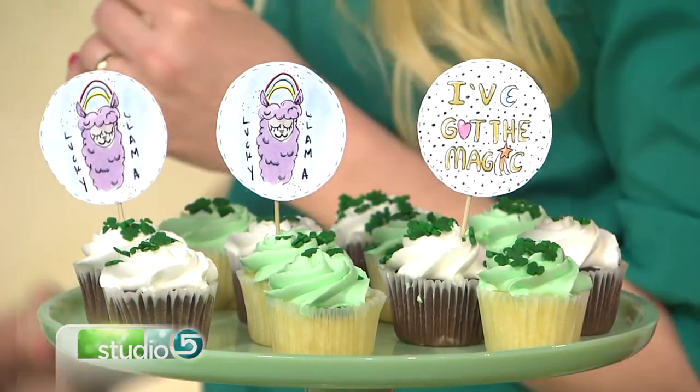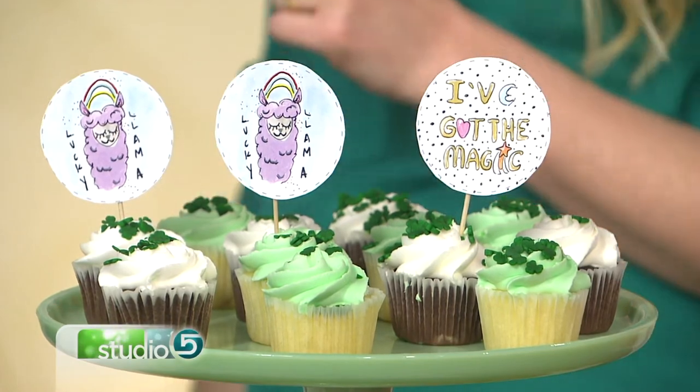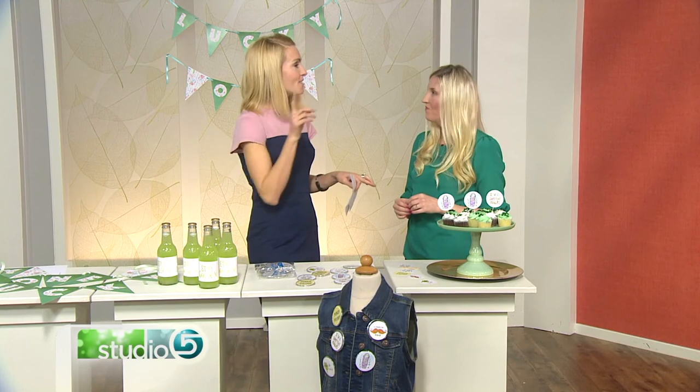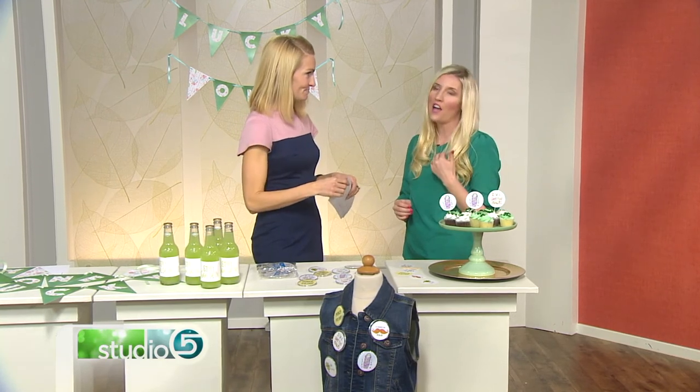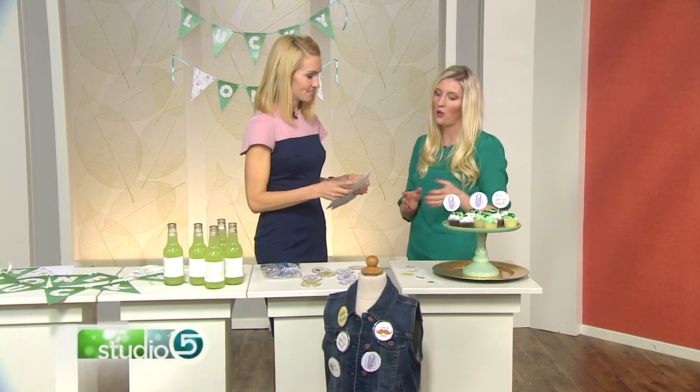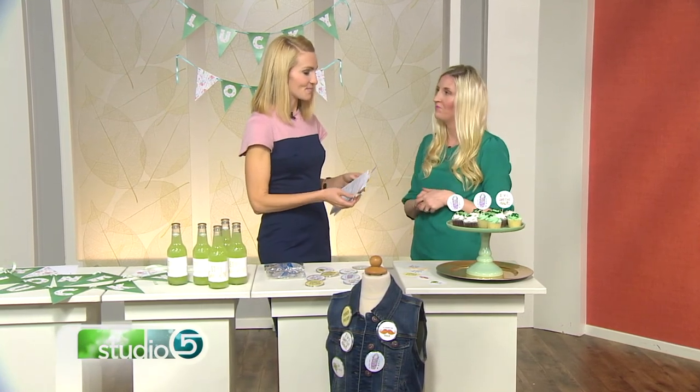We are offering a free printable on our website, which is the Bottle Wrap. You can find Charity on Instagram at From Utah with Love, and the Etsy shop is also From Utah with Love where all these printables are. Thanks so much, Charity. Thank you for having me.